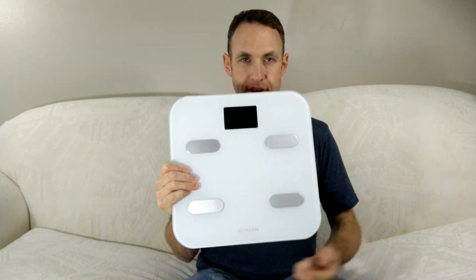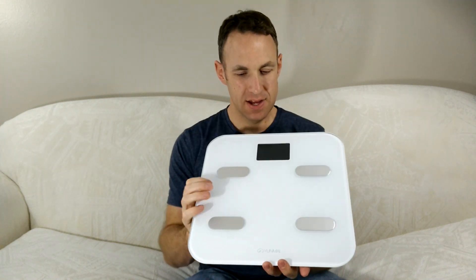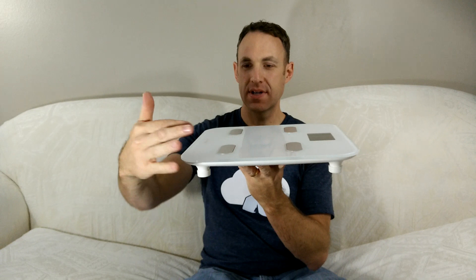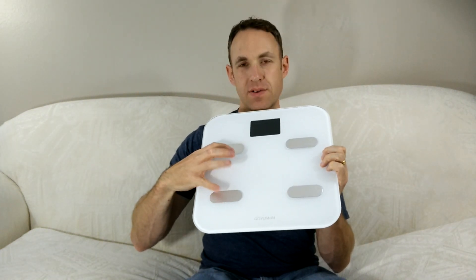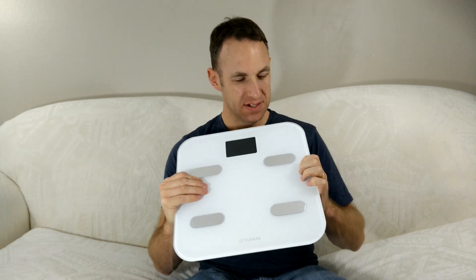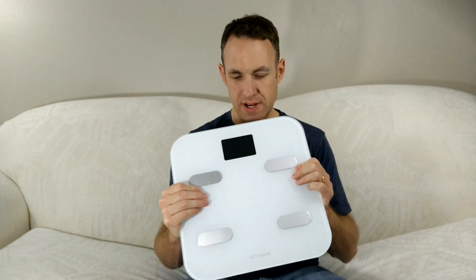We'll be having a look at the Yunmai Digital Bathroom Scale. You can kind of tell by looking at it — it's got a really cool design. The top is glass and it's got metal sensors so it can do stuff like BMI, percentage of muscle, fat, water, or whatever.